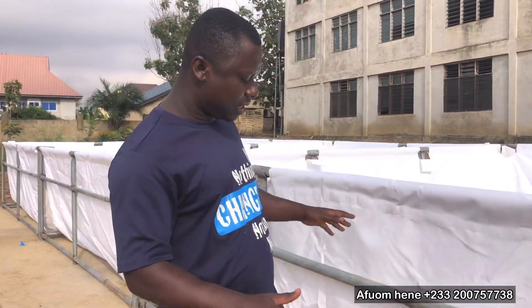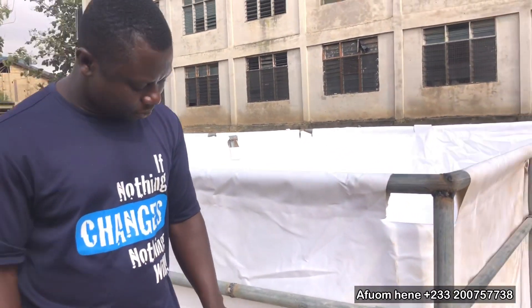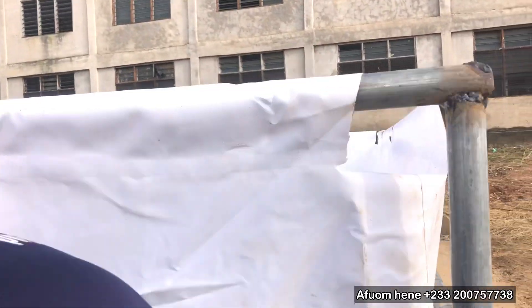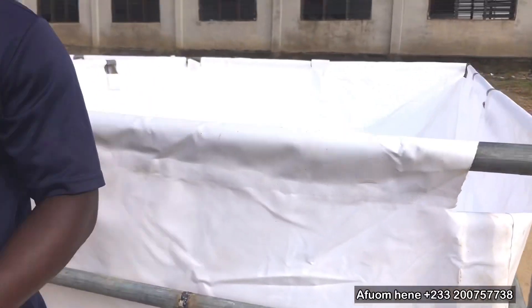We're done with the installation. We're just left with the plumbing side and the plumber will in a minute start work. You can see that we've already started marking where we're going to put our tank connectors, and we have a drawing of how this whole thing is going to be. I'm happy with the progress here.